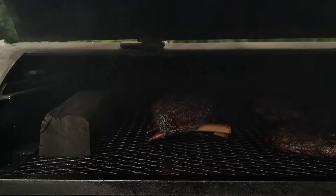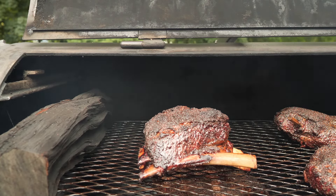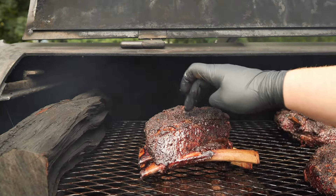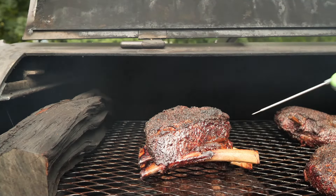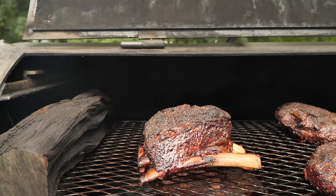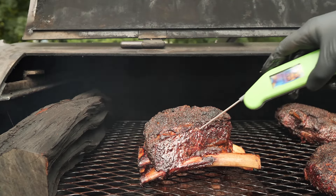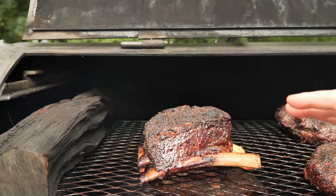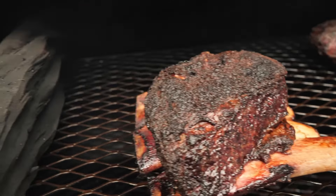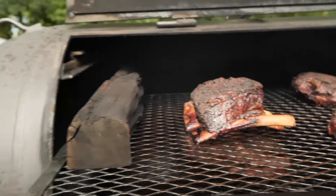We are six hours in on the beef ribs. These are looking really, really nice — just check out the bark and it feels super tender. They're probably getting close to done. Johnny goes by feel — he just grabs the ribs and feels for tenderness. These are at 196 and feel pretty good but definitely need a little more time. The seven-to-eight-hour mark is looking about perfect. That no-wrap bark is incredible. I'm going to let these go probably another hour or two until they're super tender.